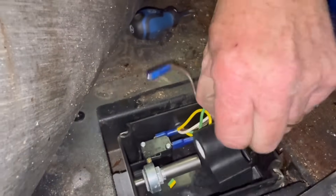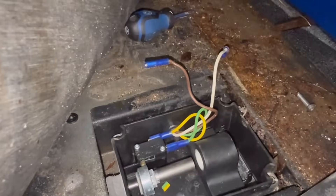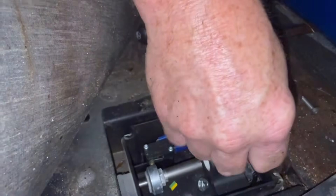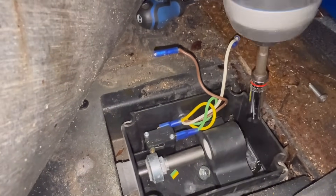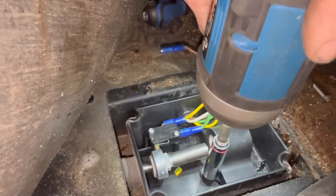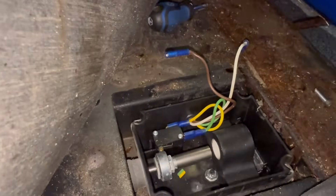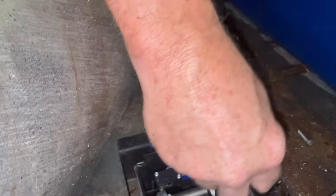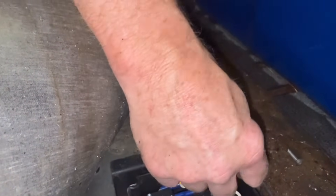Oh yeah, you can smell it — it's burnt. It might be burnt internal. You can smell it. I guarantee it came from them riding it on the beach. Look at the frame there. All right, plug them back in. Push it on good, make sure they're good and tight.